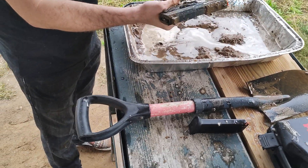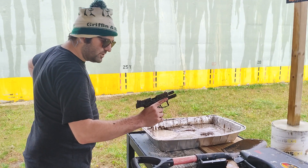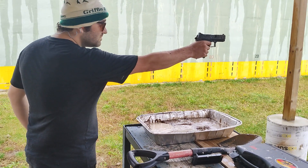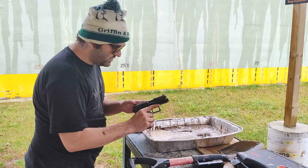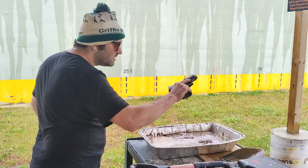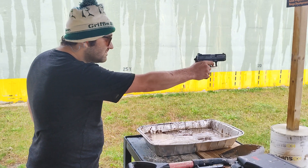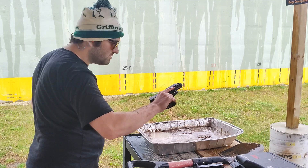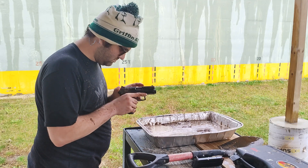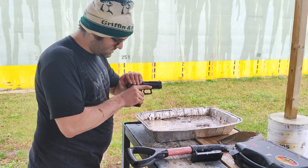Remove our bore obstruction. Here we go — double action. Failure to feed the next round. Let's go back into battery. Another fail to get into battery. In battery. That one failed to feed. In battery.